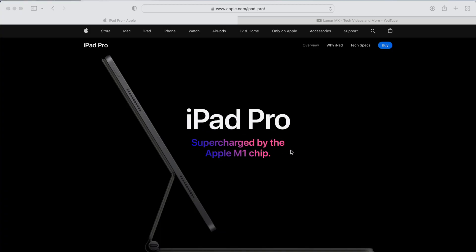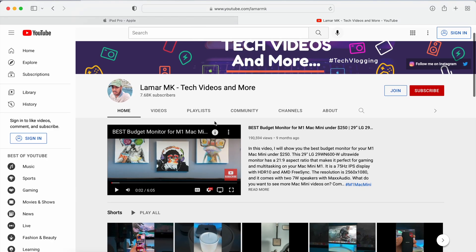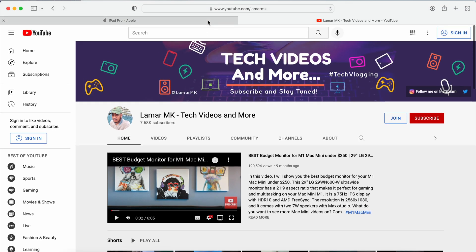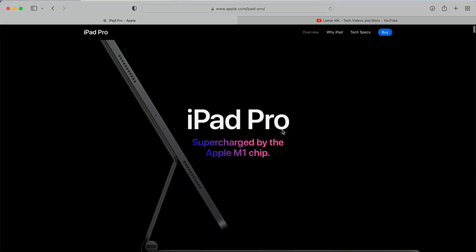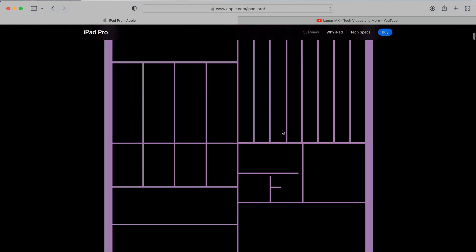I'm giving away a brand new M1 iPad Pro to a random subscriber once my channel reaches 25,000 subscribers. If you want to be a part of that, make sure to subscribe to the channel, give this video a thumbs up, drop a comment down below, and stay tuned for the giveaway. Now let's get back to the video.